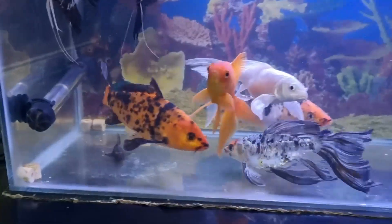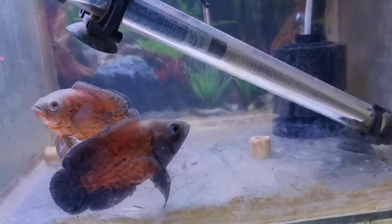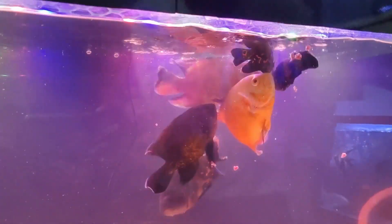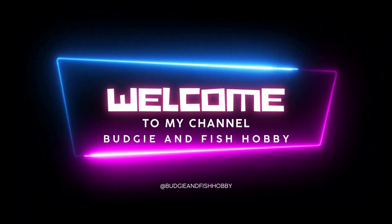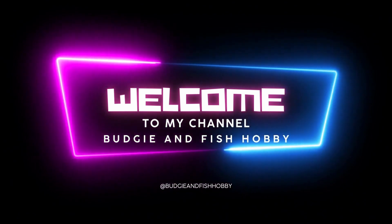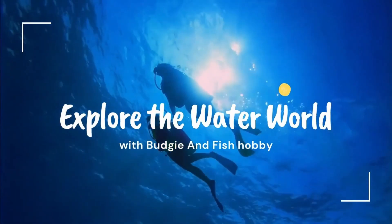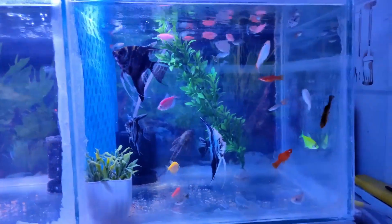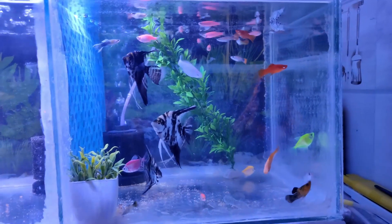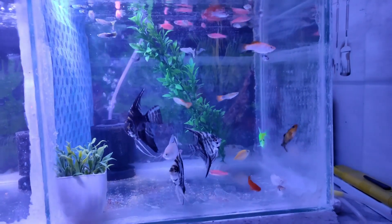Hello guys, so this is my Angel and Molly tank. You can see Angel and Molly, Guppies and Glowfish. Also we have Jabratanios.